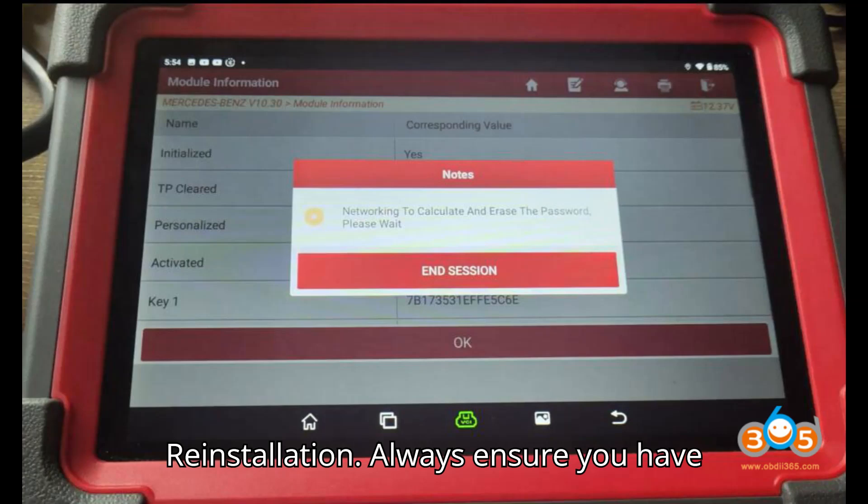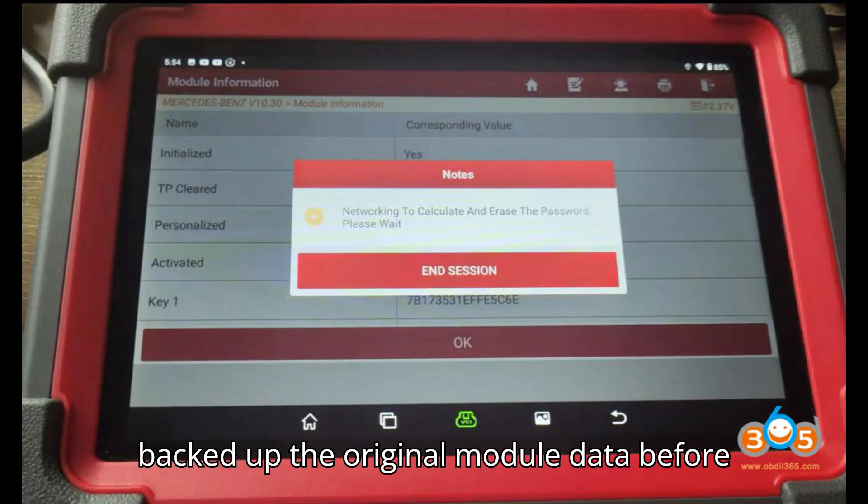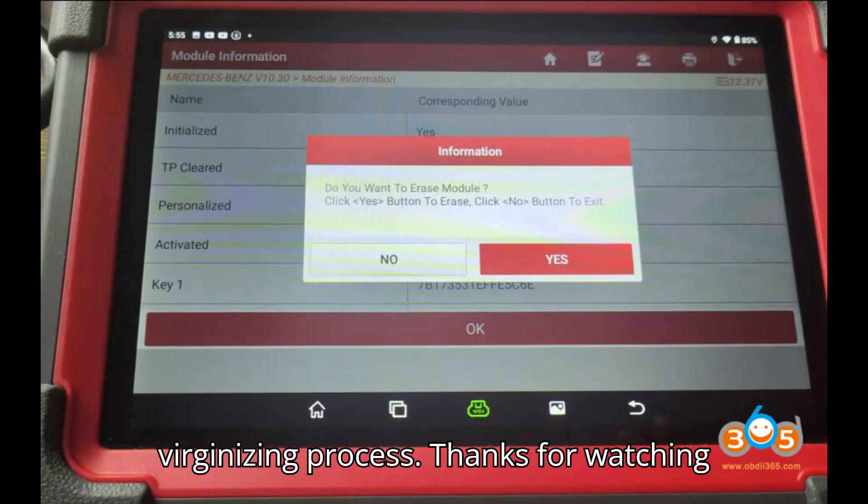Step 9: Reinstallation. Always ensure you have backed up the original module data before proceeding with the erasure and virginizing process.